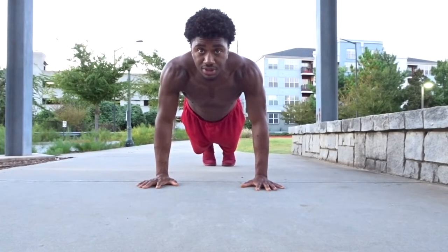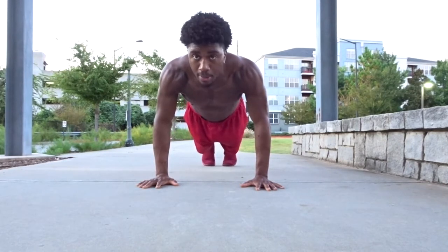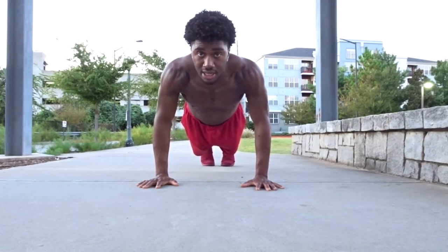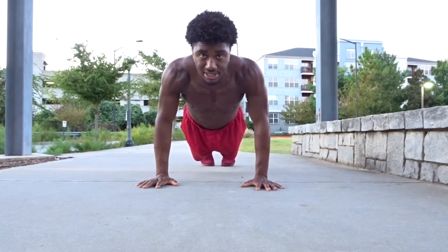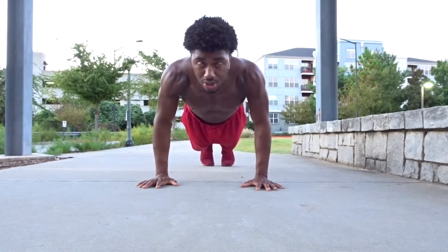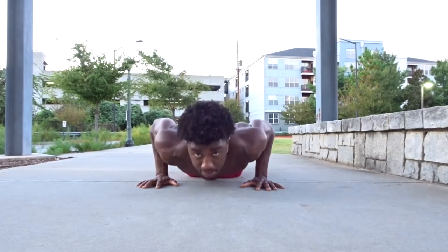After finishing those five exercises — done for about three to four sets — you can also add a max push-up set. You can do it at the end of your entire workout or at the end of each set, depending on where you are in your journey. Just make sure your push-up mechanics and form are in order, then max out.